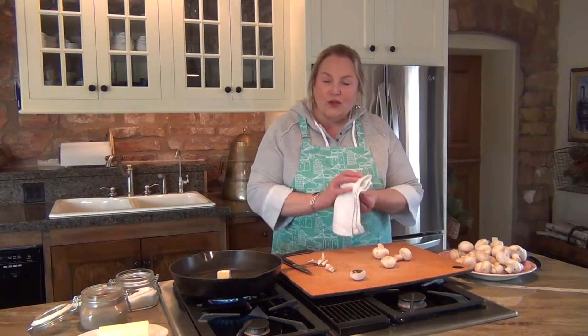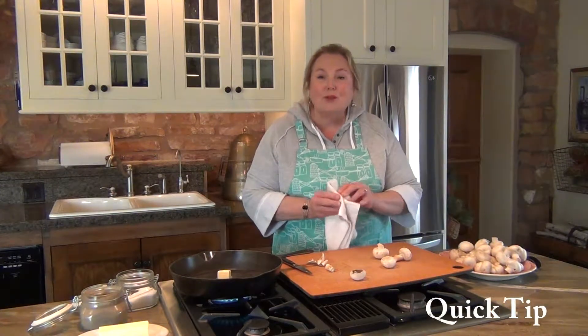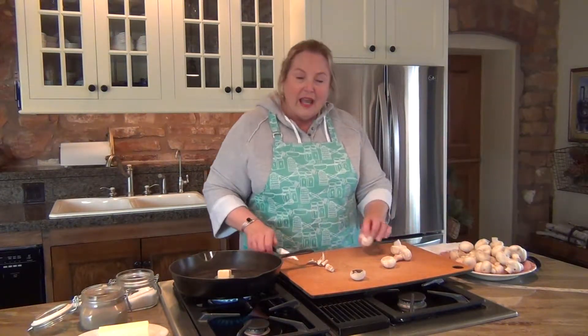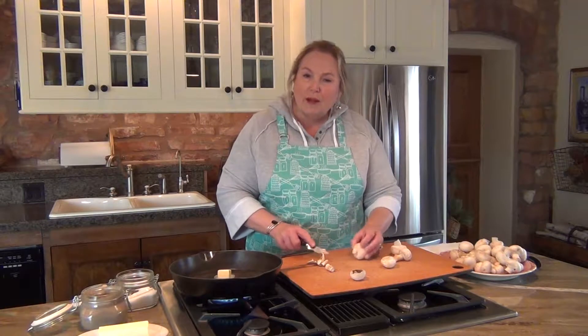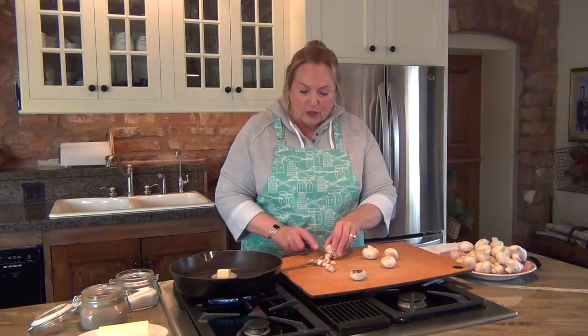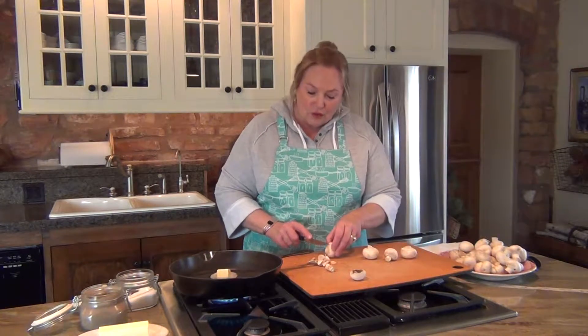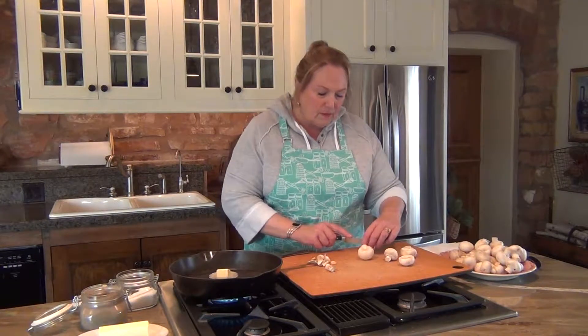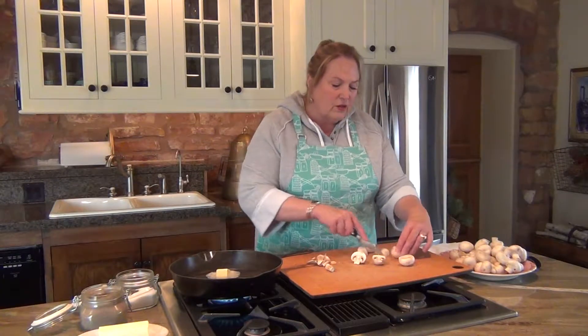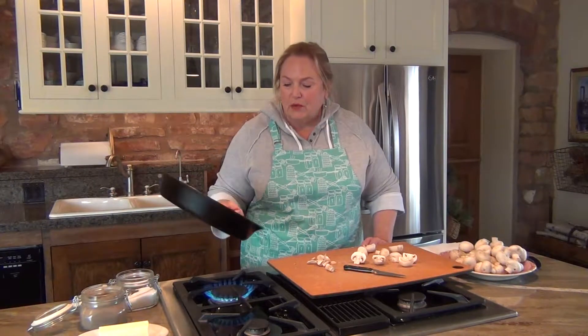I'm just going to do a few to show you, and you've got to stop turning them too much. What you want to do is put them on that beautiful pan of butter or olive oil and just leave them alone for about three or four minutes. Use your tongs, turn one over — if it has that beautiful brown buttery look to it, then you know it's fine to turn the rest over. I'm just going to cut these in half today so that the flat part of the mushroom is what I put down first, and then lay the flat parts right in the butter — it's going to get all rich and buttery and golden.